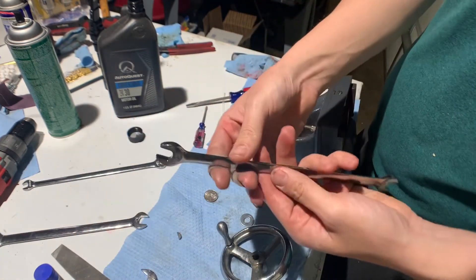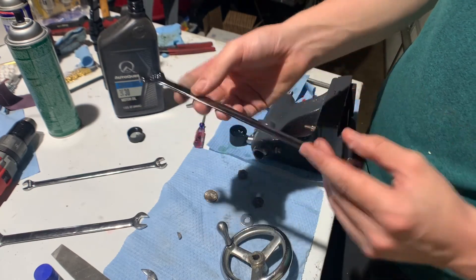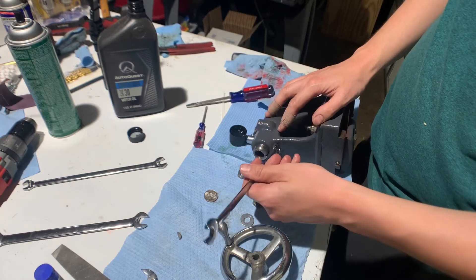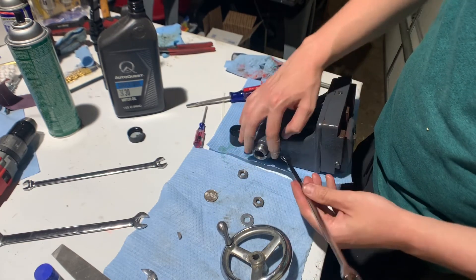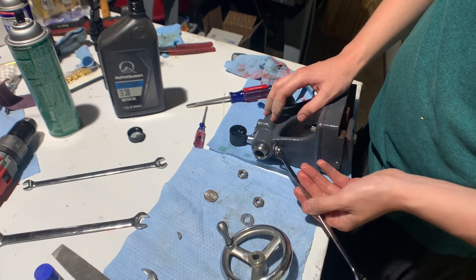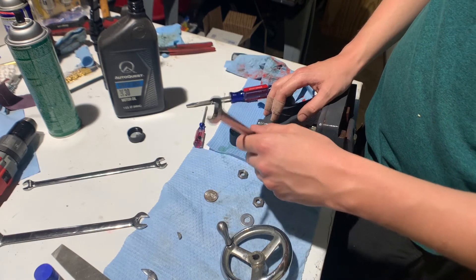These wrenches here are Craftsman tappet wrenches. These are really good wrenches to have. I like them for airline fittings and this kind of work, because a thicker wrench you really have a hard time getting in there.